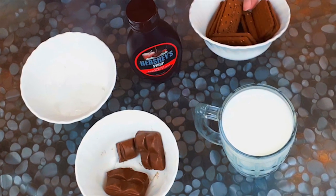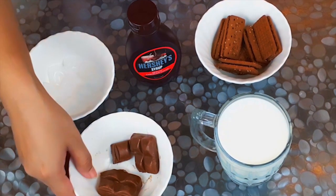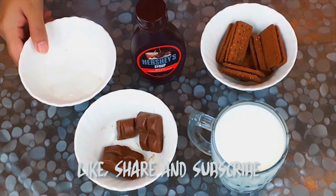The ingredients are a cup of bourbon biscuit. You can use dairy milk chocolate, chocolate syrup, and ice cubes.